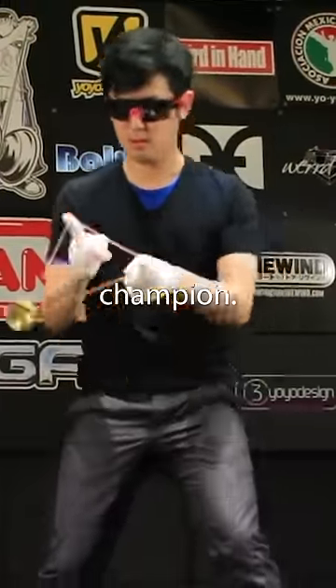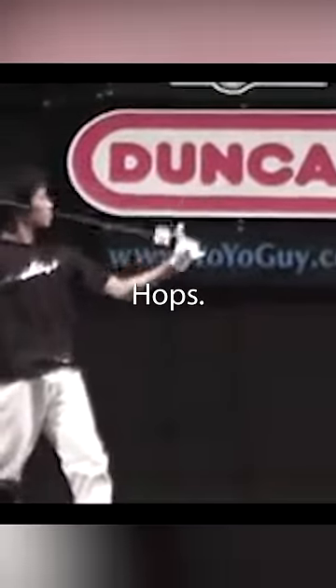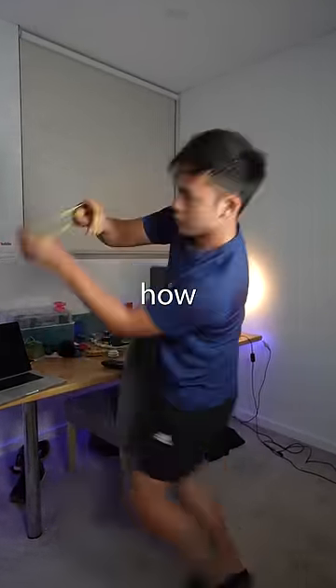When I was an aspiring yo-yo kid, I worshipped the 4-time world yo-yo champion Hiroyuki Suzuki. My favourite trick was the Texas Cowboy Horizontal Eli Hops. But even after 13 years of competitive yo-yoing, there's a part of this trick I still don't know how to do.